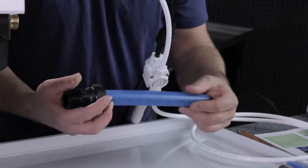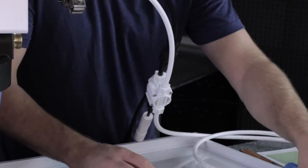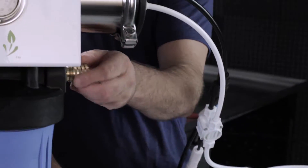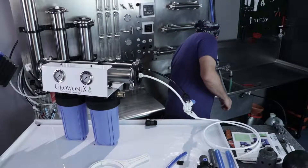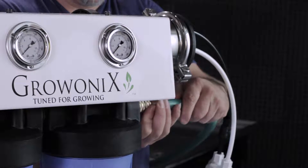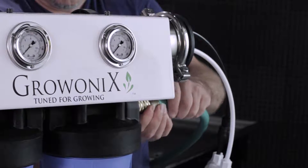You might also use an electric shutoff kit, which is an upgrade for this unit and uses Schedule 80 plumbing. For now, we're going to hook it up with a garden hose just to show how you can do it quickly and in a pinch.